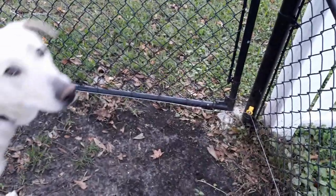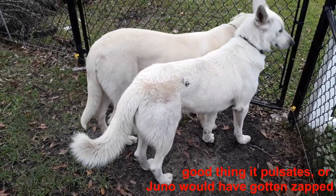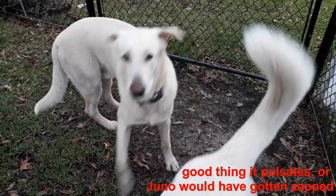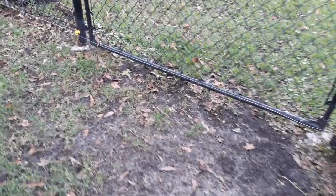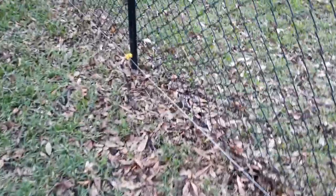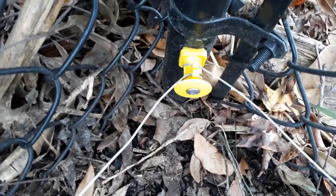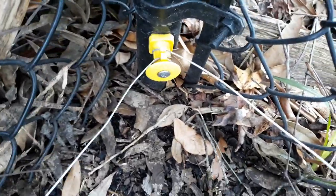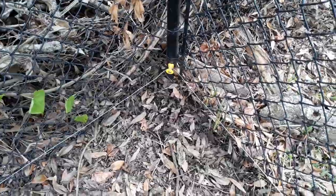For right now the only opening we have — don't touch! — the only opening we have is up at the front. Now not all of my corners were 45s, and what I'm showing you here is how I double-wrapped the wire on these corners to get it to stay in place.